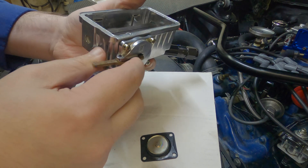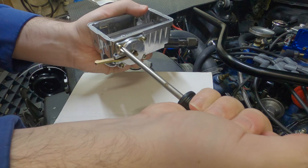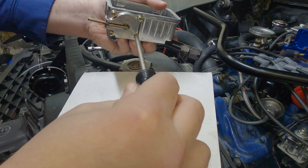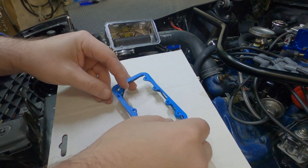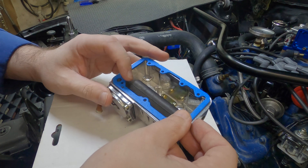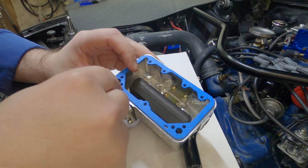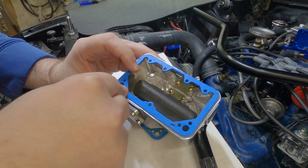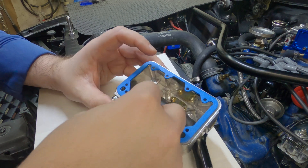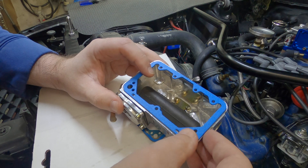Pumping okay. It does line up. Taking a quick look at how this is going to go together — the accelerator pump hole is going to be right here. Looks to be good.